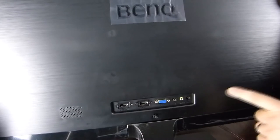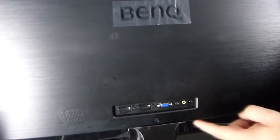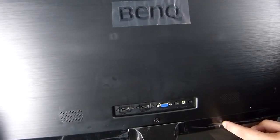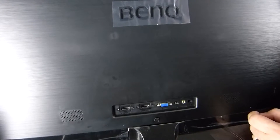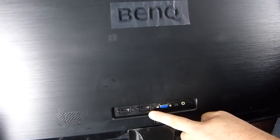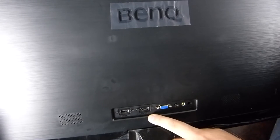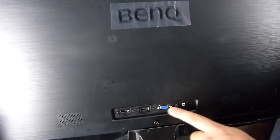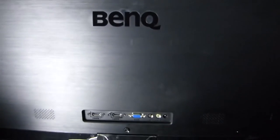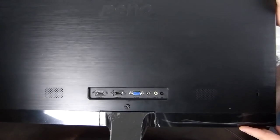Around the back, there's a speaker grill here and a speaker grill here — two-watt speakers, so you're not going to be playing any major games on these. They'll do for business machines emitting the odd beep or a ding of new email. We have two HDMI ports — HDMI 1 and HDMI 2 — and they are HDMI 1.4, not HDMI 2. We also have a VGA connector, a headphone socket, a line-in, the power connector, and a Kensington lock for security.